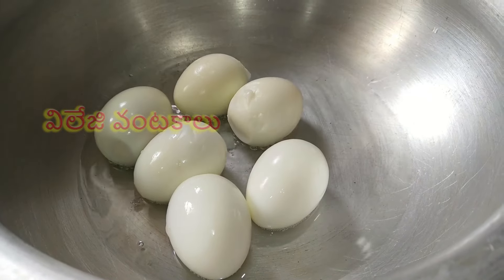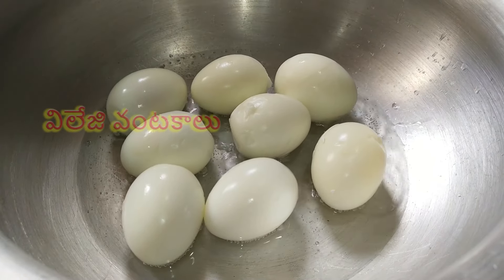You can add more oil to the egg. First, you need to add the egg.